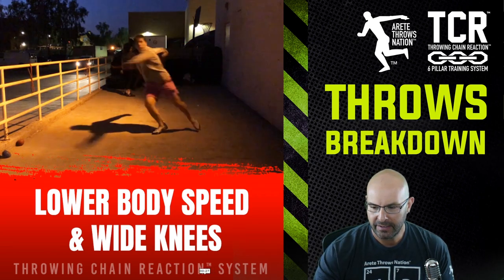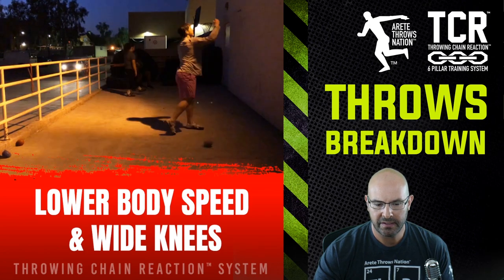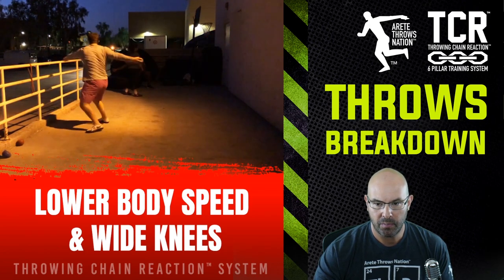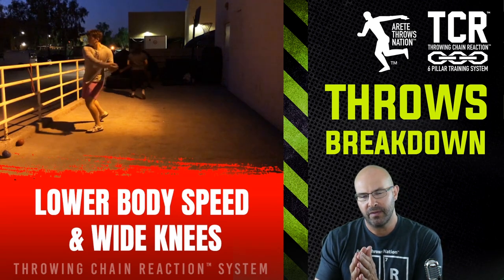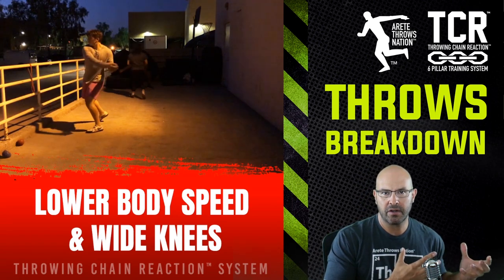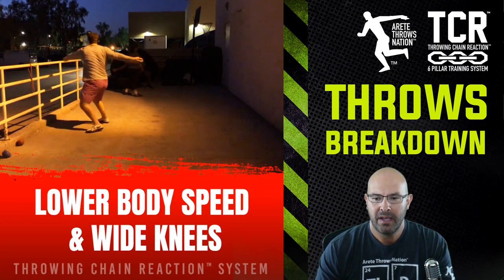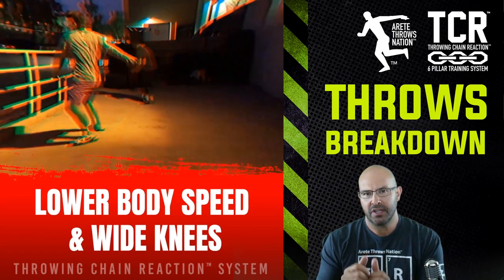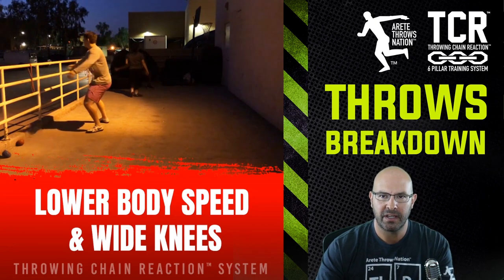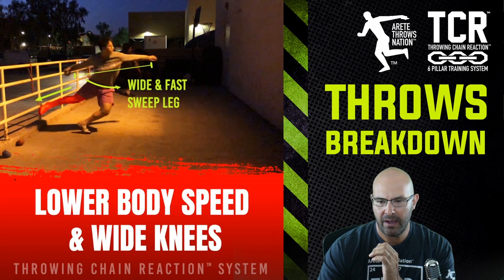Here we have one of our athletes. We'll play this in full speed and break it down. In our system, we're very focused on specific movement in the start of our throw. We call that Pillar One — that's the chain reaction and it sets everything up. What we're focusing on here is lower body speed.